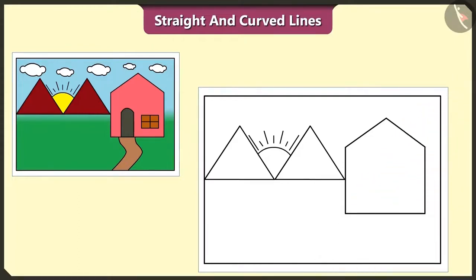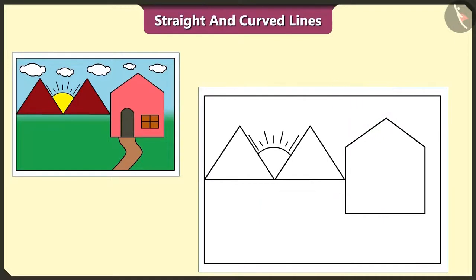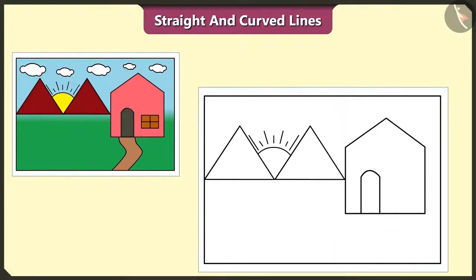Let's draw one more straight line at the base. So which of these lines are straight? The standing line, the sleeping line and the slanting lines are all straight lines. We forgot to draw the door and the window of this house. Let's draw a door using two straight lines and one curved line. And draw a window using six straight lines.